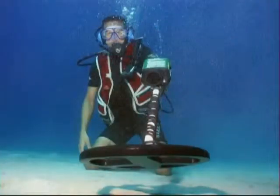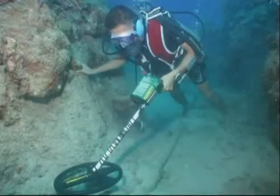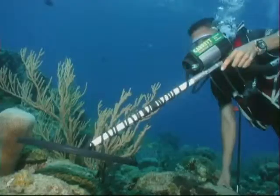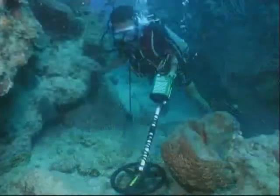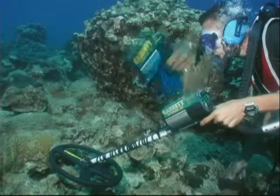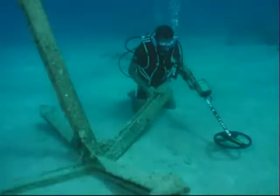We haven't talked about using the Infinium LS as an underwater detector, but you'll find its operating potential to be outstanding in water depths to 200 feet. Of course, the pulse induction circuitry will overcome the environmental challenge of salt water.